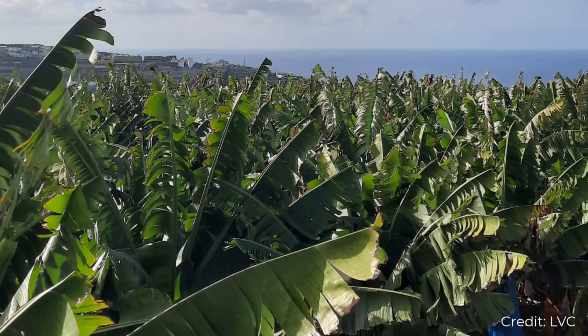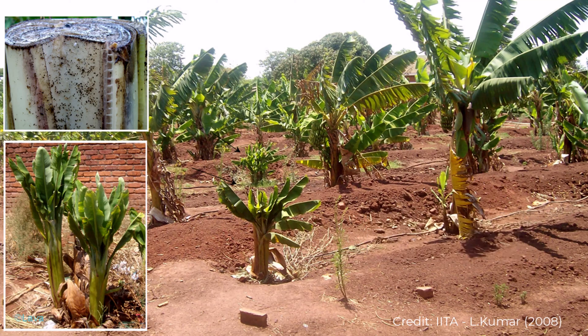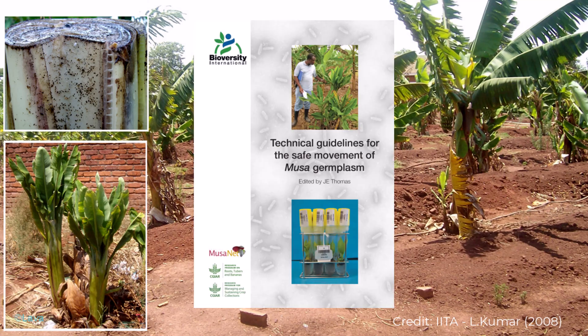These techniques can be used for plants too, in particular for banana plants. A strict control of virus infection is required to avoid the propagation of pathogenic viruses, such as banana bunchy top virus and banana bract mosaic virus. PCR tests are performed on banana material that aims to be distributed according to international guidelines for the safe movement of Musa germplasm.